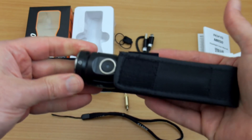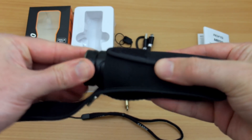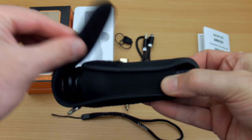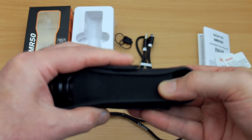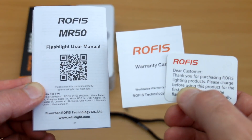The holster is a decent fit, though it works best with the torch head up rather than head down. They've also included a warranty card and a user guide, which I'll go over shortly.